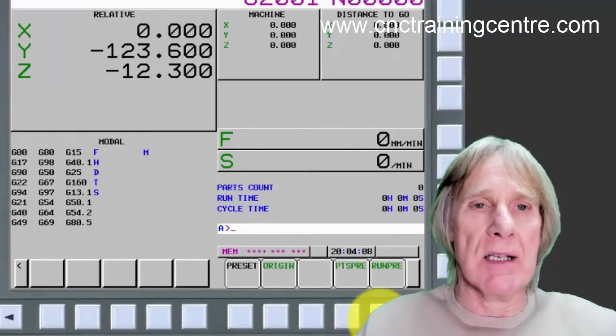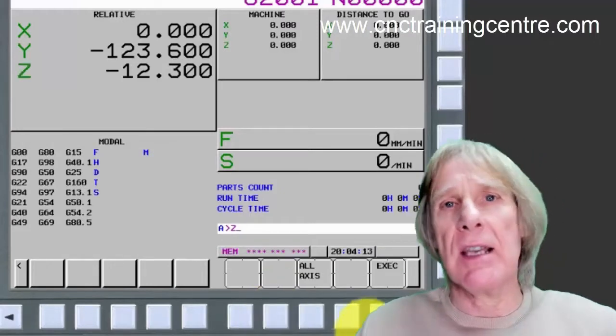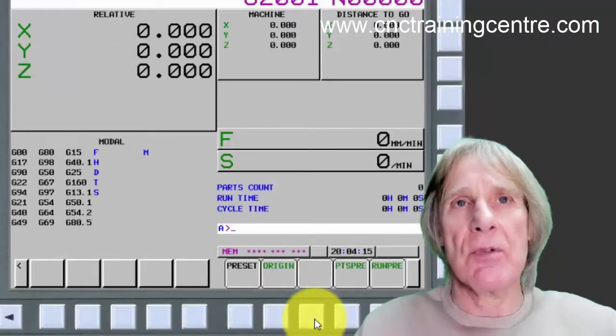You now get the choice to do all the axes, or you can just press execute and that zeros just that one axis. So if I now press Z, then press origin, I can then say all axes, which will zero everything.